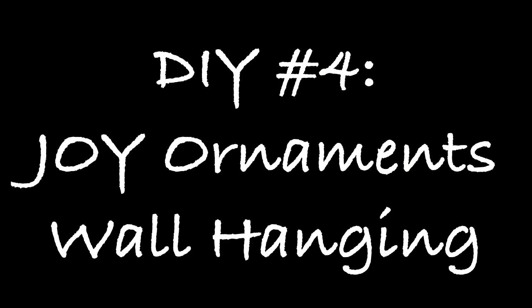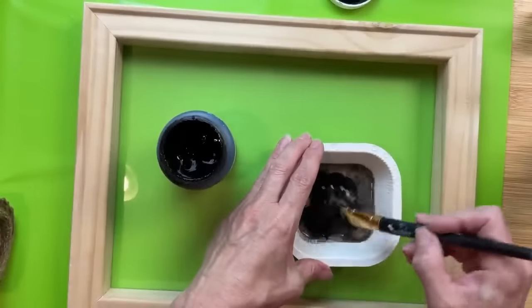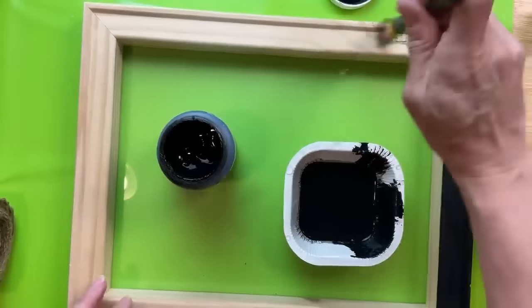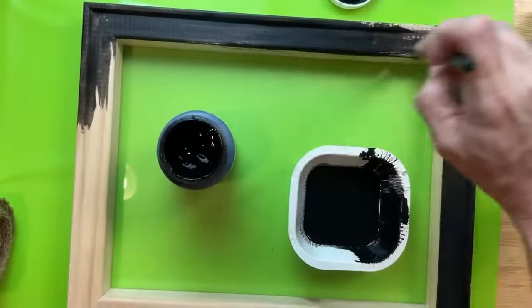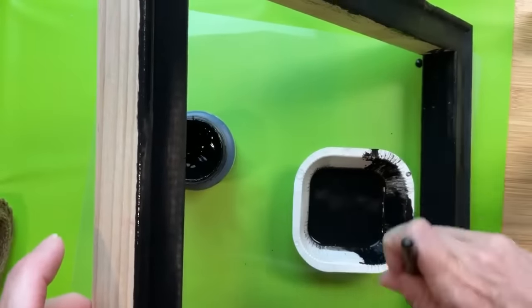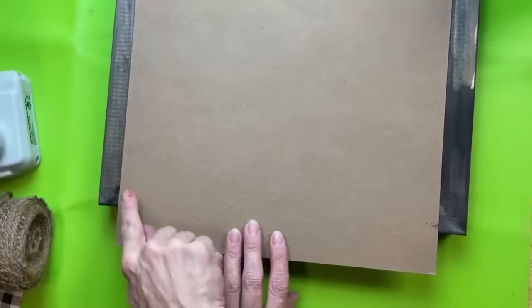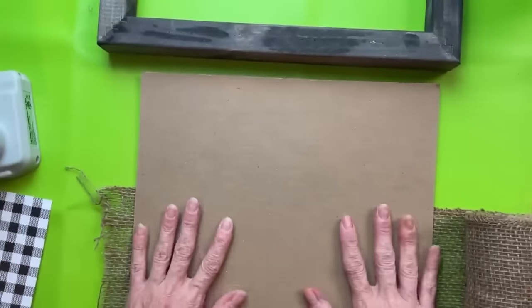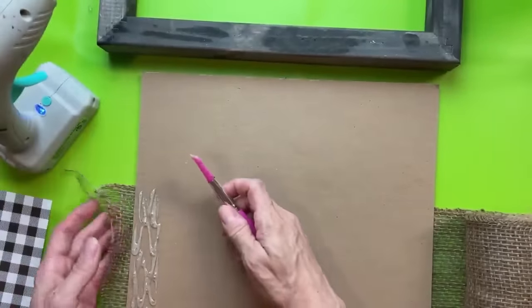DIY number four is this joy ornaments wall hanging. I'm using some wood circles from Walmart, a frame from inside a wrapped canvas, and some scrapbook paper. I'm taking some black Waverly chalk paint, watering it down to make it more like a black wash, going over it and then wiping away the excess to give a really cool black wash look. I'm using some chipboard since my frame didn't have a backing, cutting it to size and then wrapping it with two lengths of burlap ribbon.